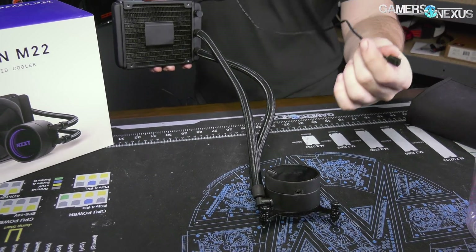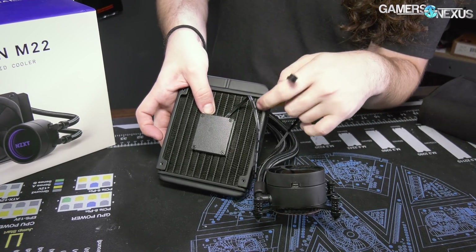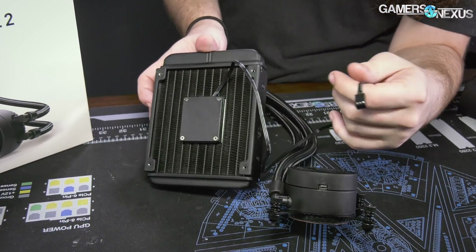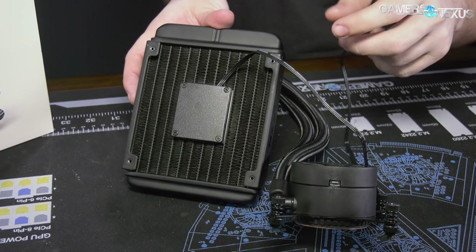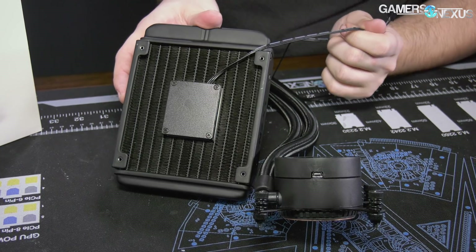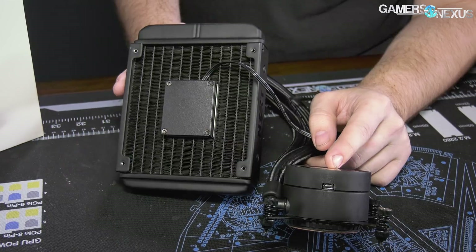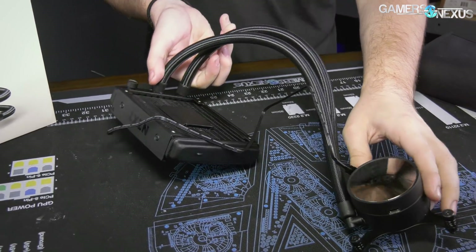One more note is that this is an RGB illuminated pump plate - well, CPU block plate - like always. So you get the NZXT logos, and then the pump itself has a cable coming out of it, somewhat annoyingly, right on the radiator. But your fans have a cable coming out anyway, so you can route them both out the same side and tie them together to reduce cable clutter. It is certainly farther away from the motherboard than being on a traditional pump block.